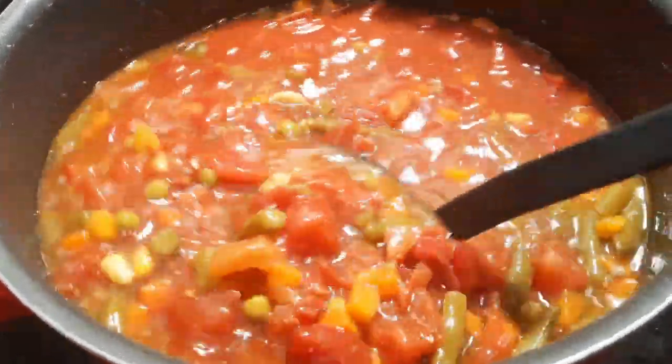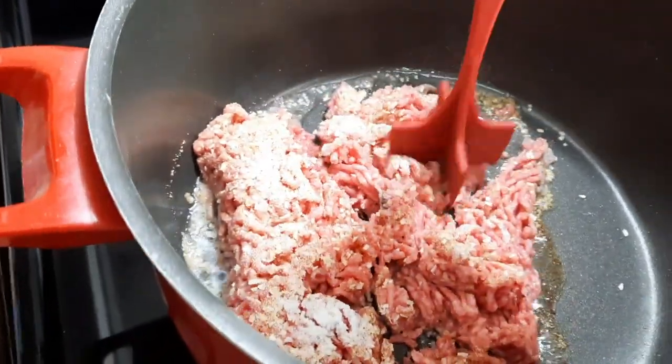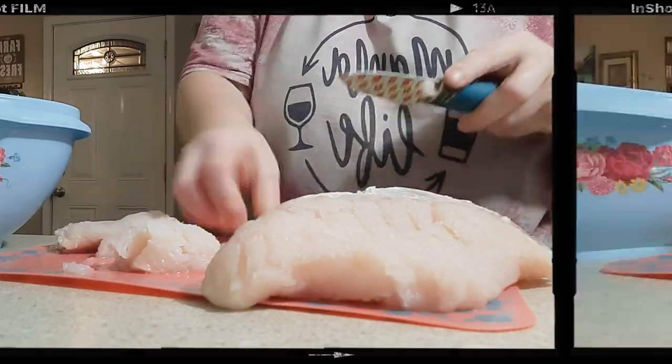Hey y'all, welcome back to another week's worth of What's For Dinner. This week I'm going to be sharing four super easy soup ideas with y'all. It has been colder weather here in Georgia so I was feeling all the soup vibes. And if you are new here, my name is Bethany or Budget Bethany, and I like to share these every single week in hopes to give y'all some easy meal ideas cooked for your family as well.